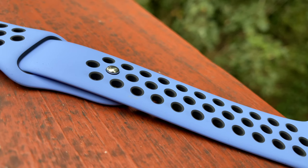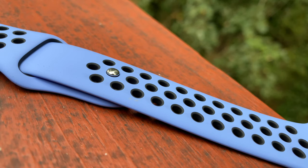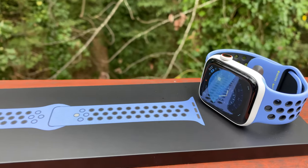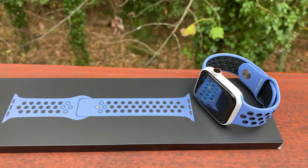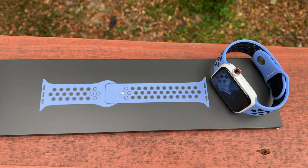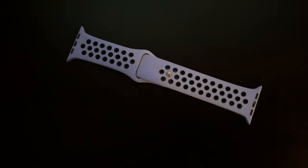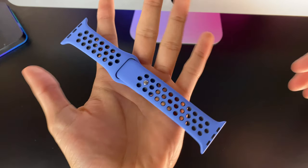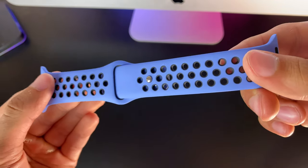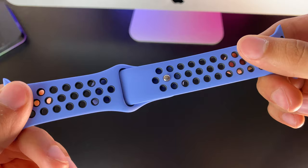Up next we have Royal Pulse — and may I say, yes, queen. This blue is that of the royal families, the color of royalty, and I totally dig it. It isn't sky blue, nor navy blue, and not even ocean blue. It's a blue of its own category, and a blue I have yet to see on any band. The black accents around the perforations are very subtle, and that's exactly what makes this band so pristine. Of all the Nike Sport Bands, this one is definitely my favorite, and a band sure to sell out almost immediately. Get them while you can, folks.